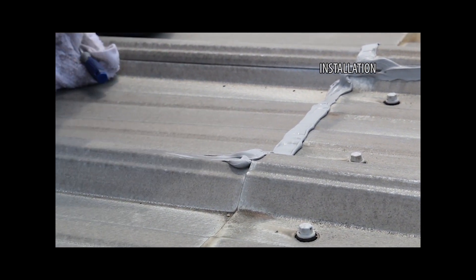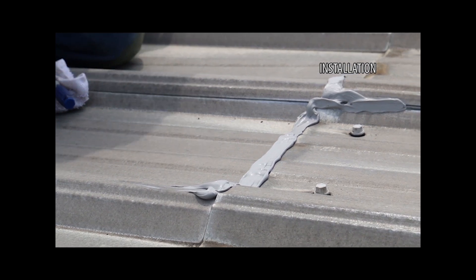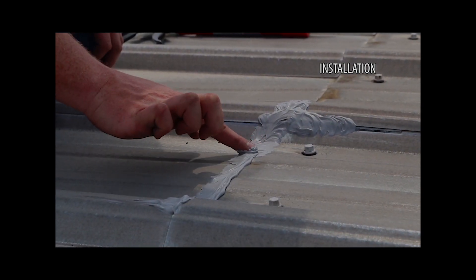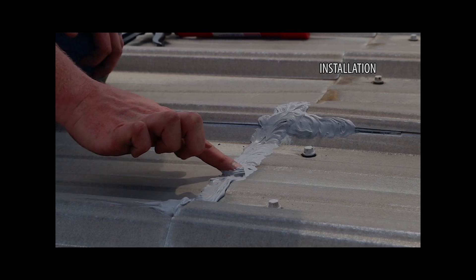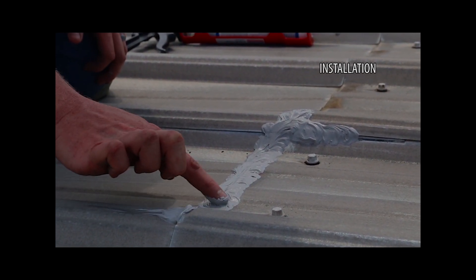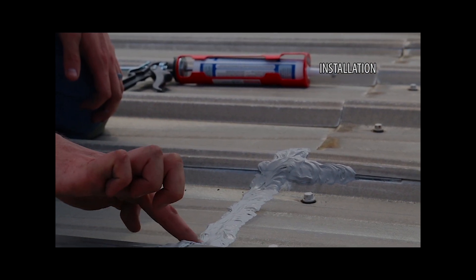Apply the sealant to the substrates to be sealed. Ensure the sealant is forced completely into all crevices of the surface. You can use your finger to smooth out the caulk and force it into the crevices. Using a rag, remove any excess sealant prior to curing.